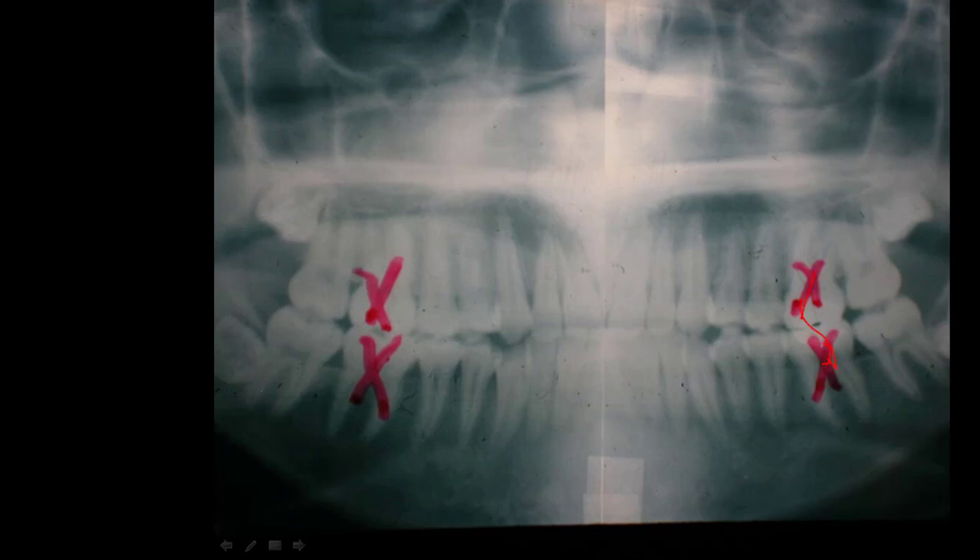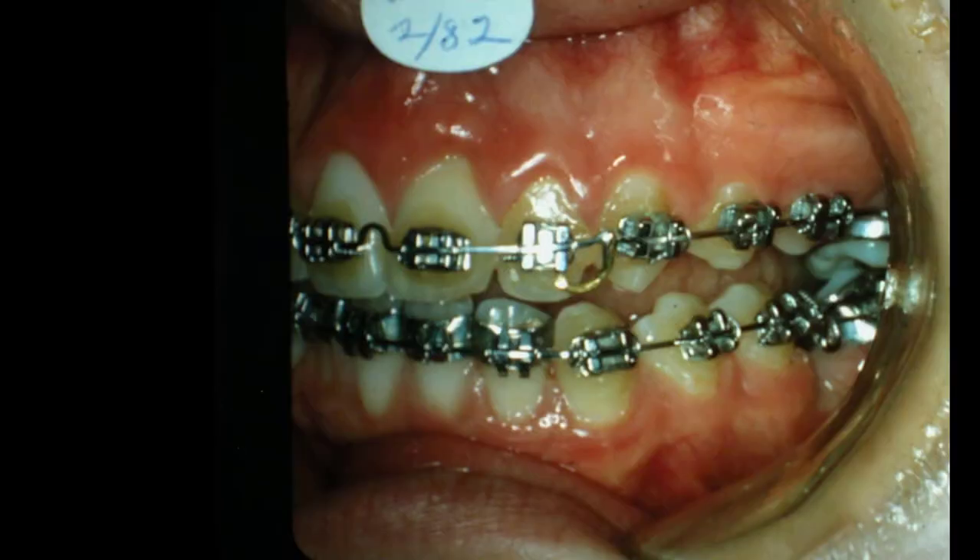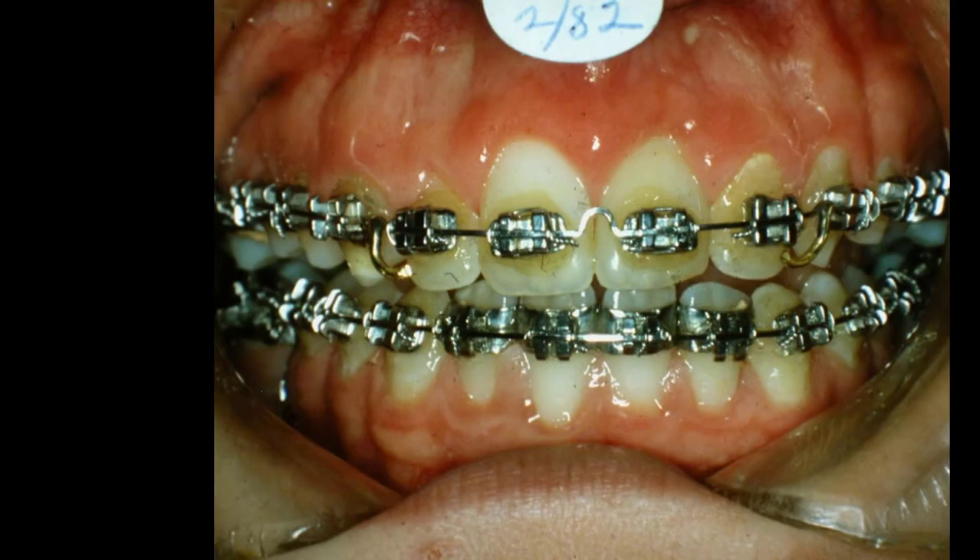I worked as hard as I could. She's got good solid bone, good roots on the teeth, and everything else was good. We did close that space up — you can see the space here. This is 1982 now, about a year from when we started in January. By February of 1982, we had the space pretty well closed together, we brought these teeth back, and things are looking better. But I still was not able to lower the vertical dimension of the face.